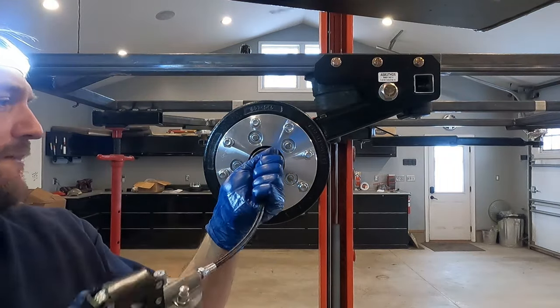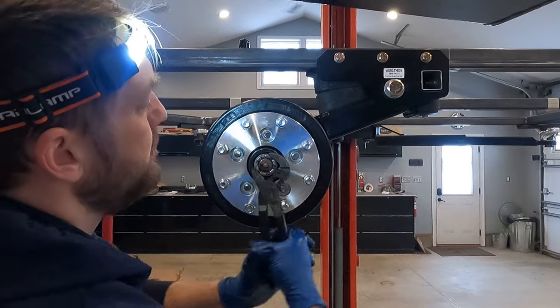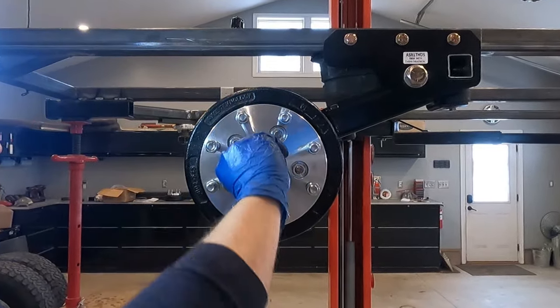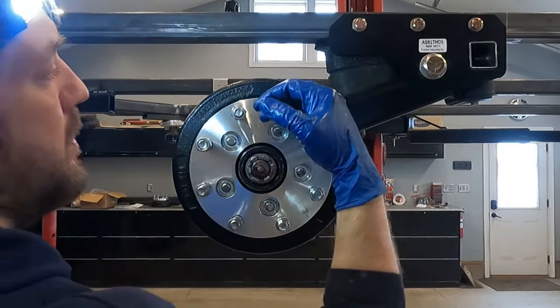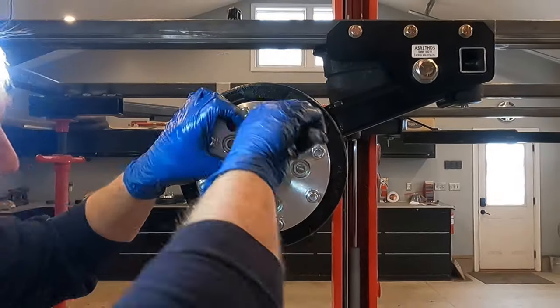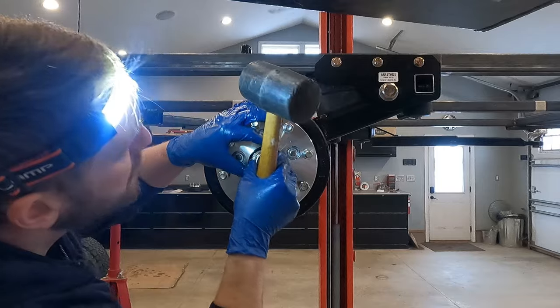Then, after we fill it with a little bit more grease, we're going to set the tension on the bearings. In order to do this, you just back off the pressure of the axle nut. If you've never done this before, you might be surprised at how loose the axle nut is. What you want is the hub to spin freely on the spindle without any wobble or rattle at all. This ends up being about finger tight with the axle nut. Then you secure the nut with a pin, and next we install the dust shield.